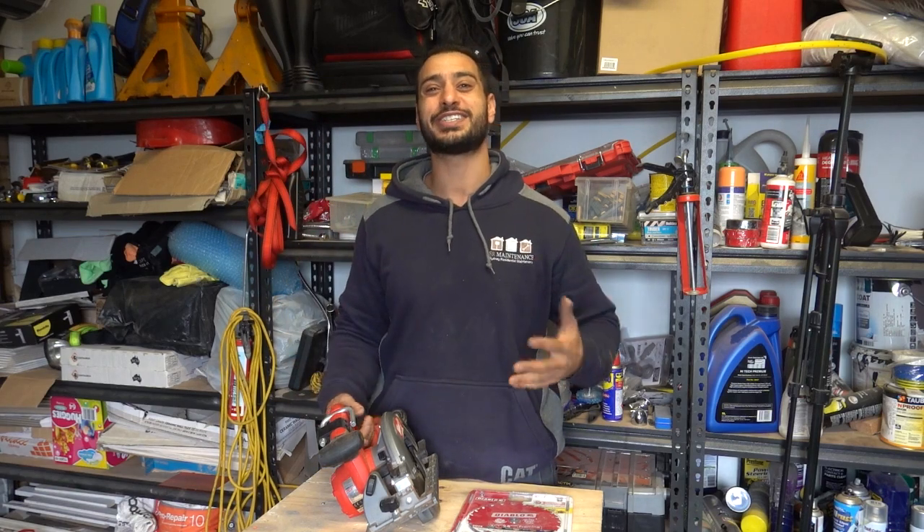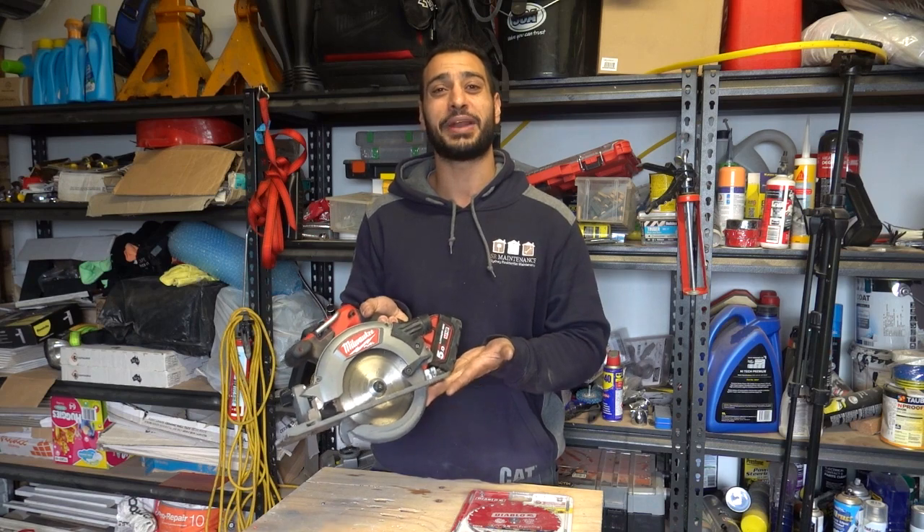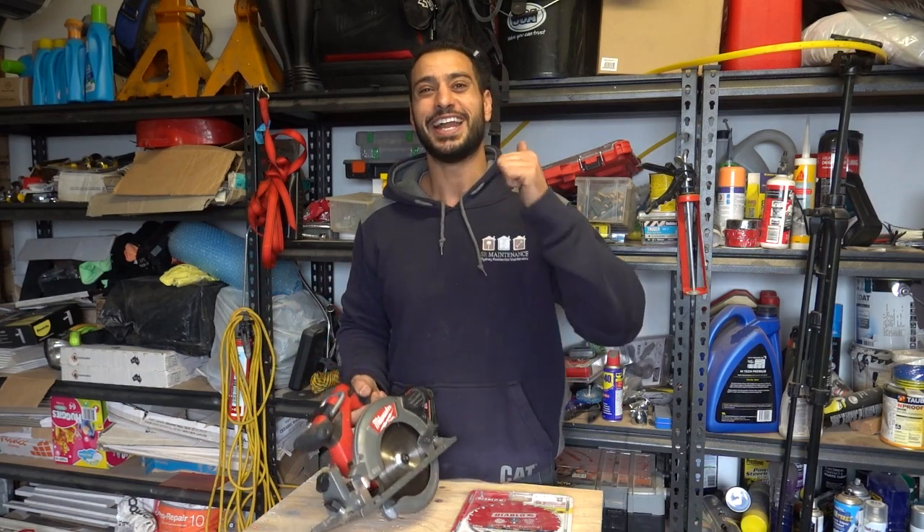What's going on guys, I'm Bill and welcome to Bill's How To. Today I'm going to show you a quick video on how to replace the blade on your circular saw. Let's do this.